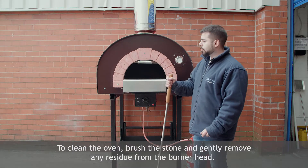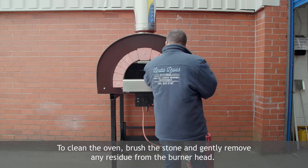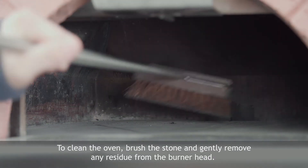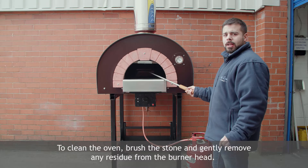For the cleaning procedure, brush the stone and gently brush the burnt residue.